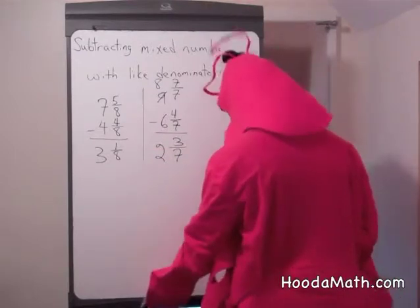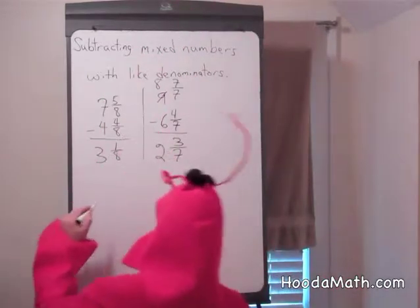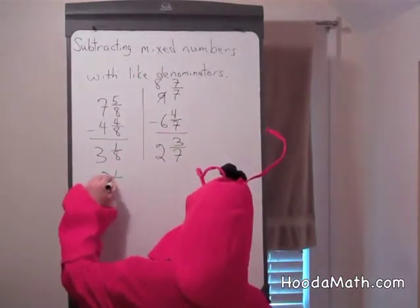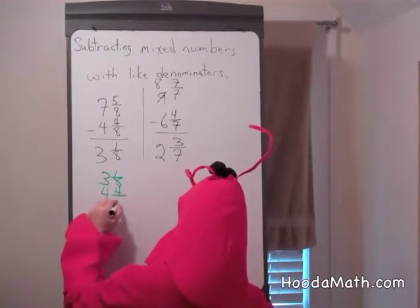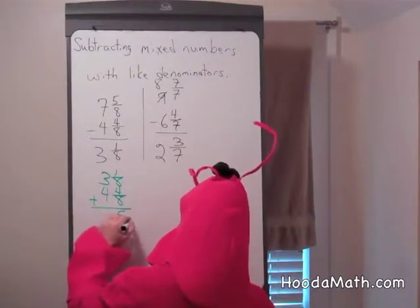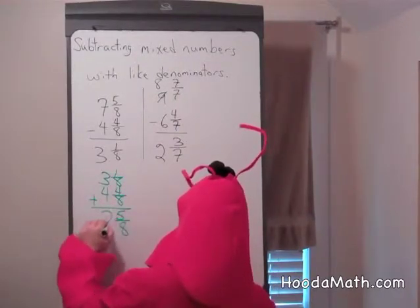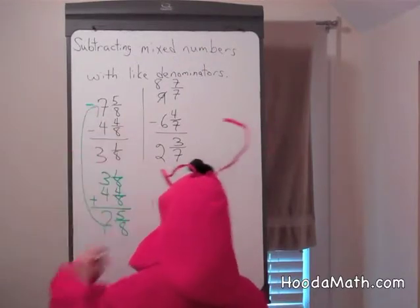Now let's check our answers to make sure we're right. I'm going to add 3 eighths. 3 and 1 eighth plus 4 and 4 eighths. 7 and 5 eighths — that's our original number.